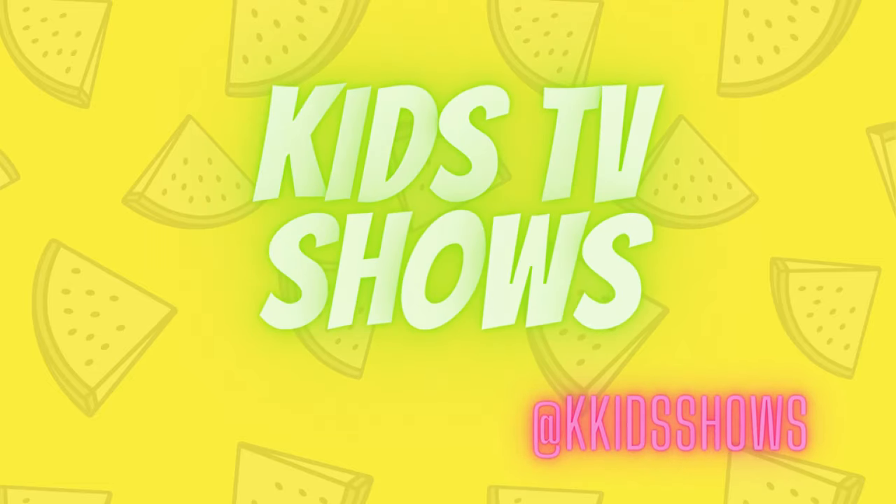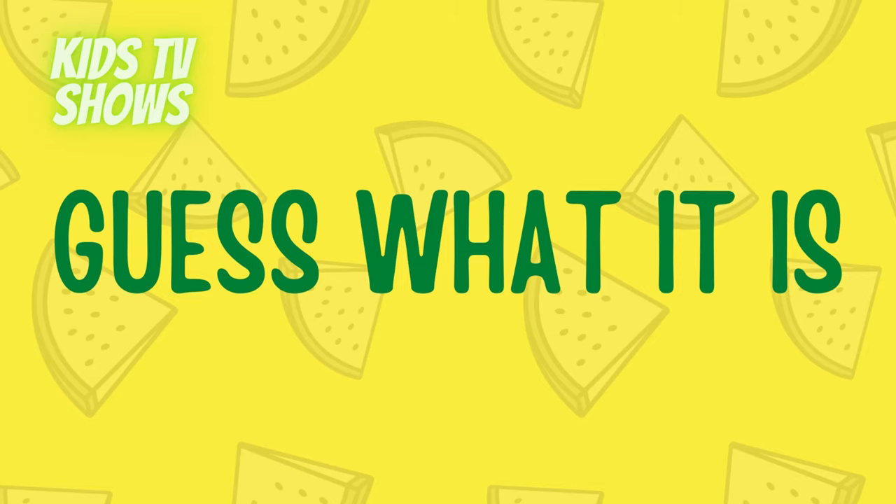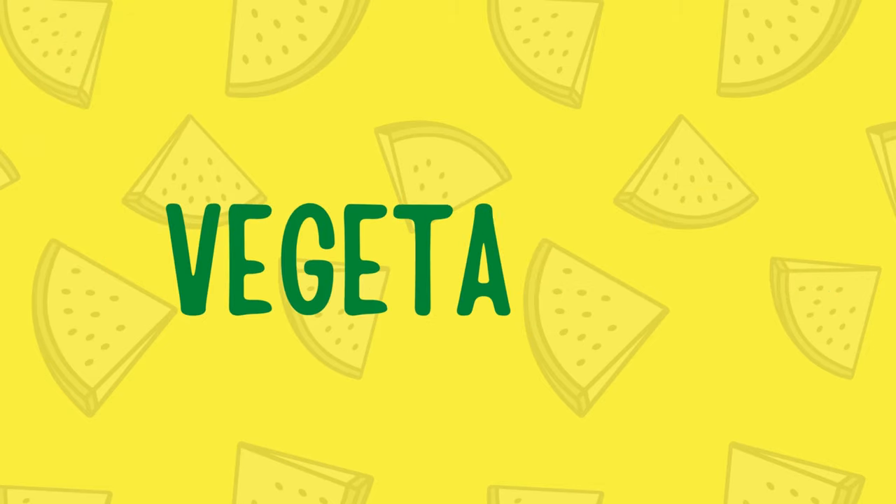Kids TV Shows. Guess what it is? First, we learn Vegetables.